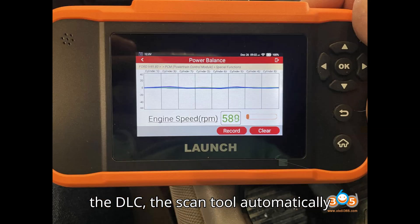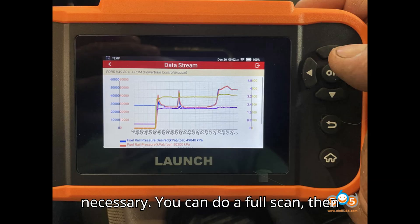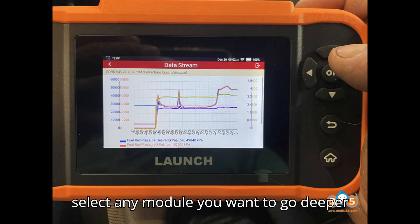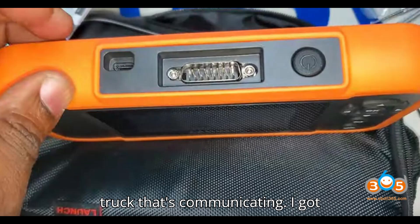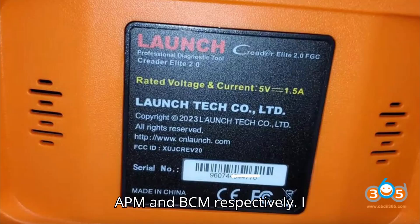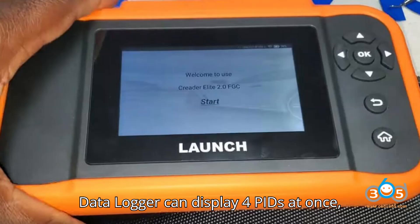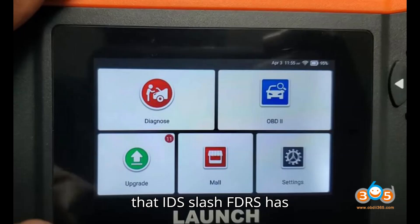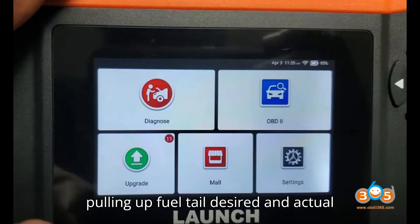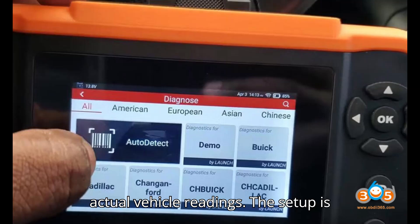Also tested on Fords — upon plugging into the DLC, the scan tool automatically detects the VIN with no button pushing necessary. You can do a full scan, then select any module you want to go deeper into. This scan tool will display codes and give you access to any module in the truck that is communicating. I got a C1001 and AB115E from APM and BCM respectively. The data logger can display 4 PIDs at once, and you have access to 98% of the PIDs that IDS/FDRS has. Pulling up fuel rail desired and actual pressure, low side pressure, and voltage revealed the graphs respond quickly to actual vehicle readings.